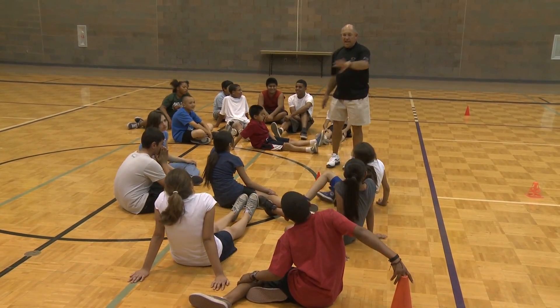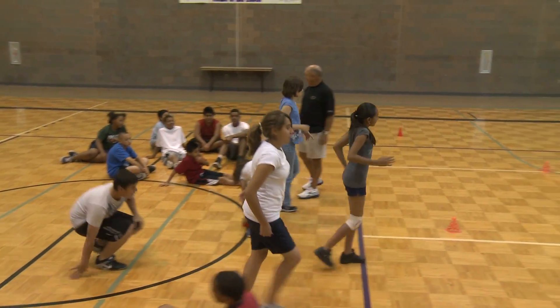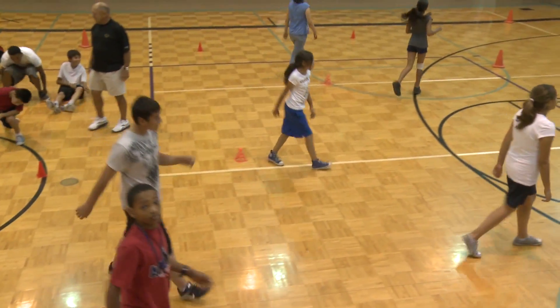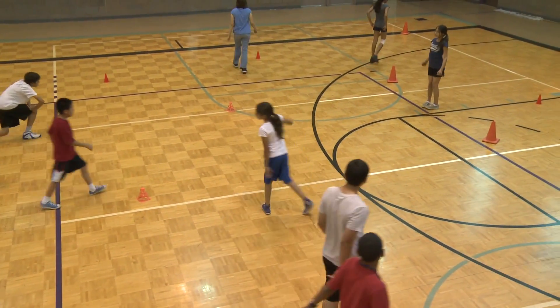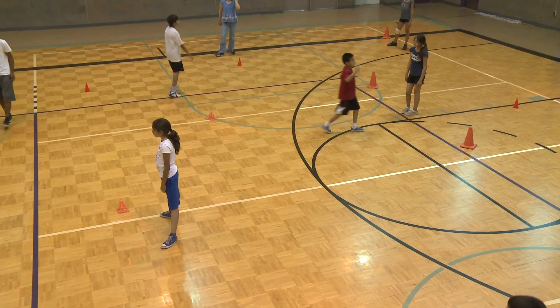Alright, you guys stand up and spread out. Haven't started yet. You guys stand up and spread out. You put them back up, they tip them over. Everybody ready? Go.